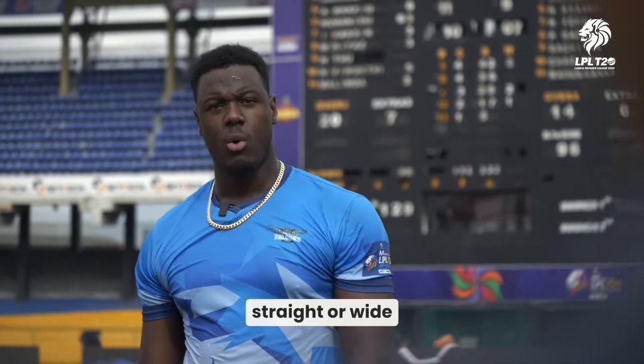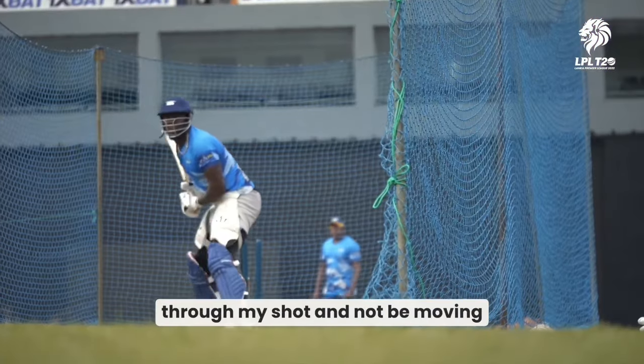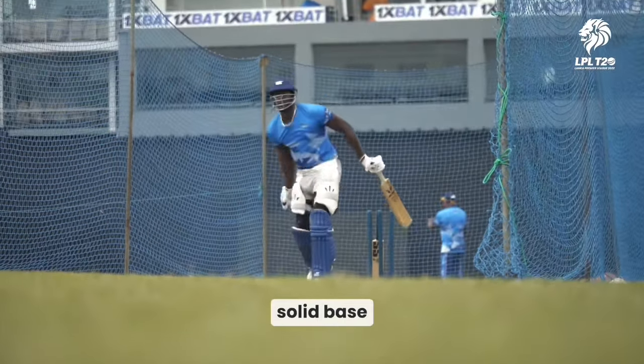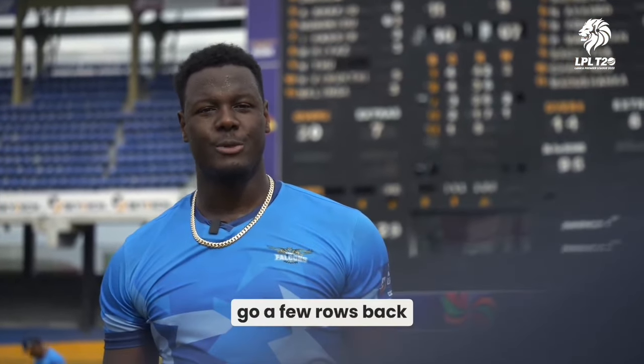For me, power hitting is balance. I feel as though if I can get through my shots and not be moving afterwards, still in a real stable, solid base, then I give myself the best chance. Obviously we love to see them go a few rows back, but it just needs to get over the boundary.